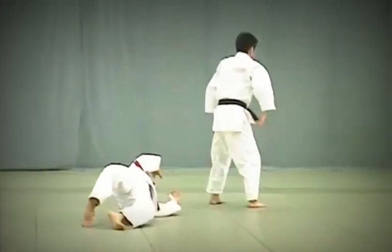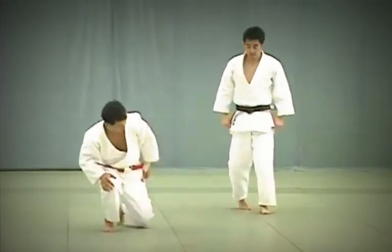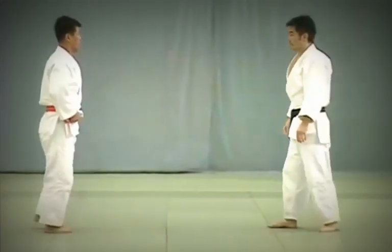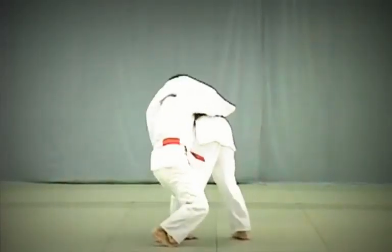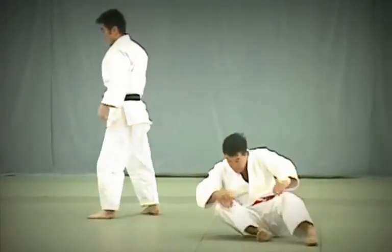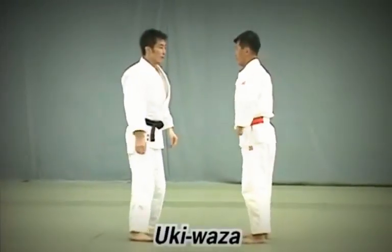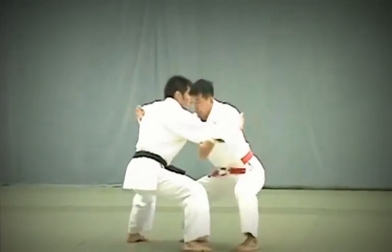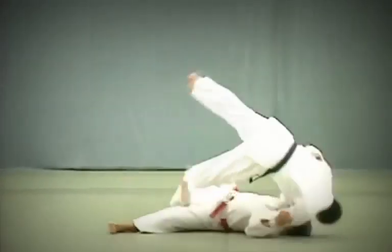Tori breaks Uke's balance to the front, slides his leg in between Uke's legs and throws him. Timing is the key to this throw. Finally, Uke Waza. Tori lowers his hips to ankle level and breaks Uke's balance diagonally to the front to throw.